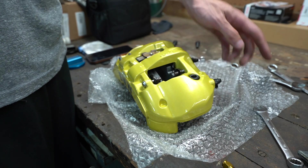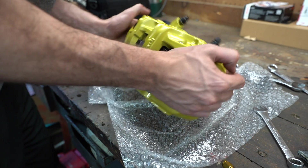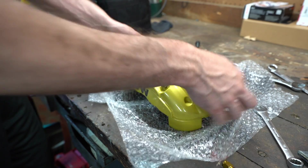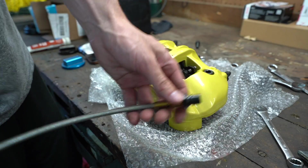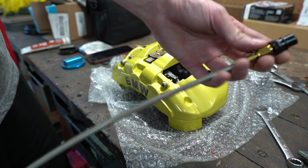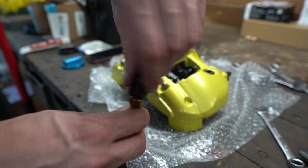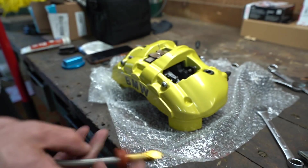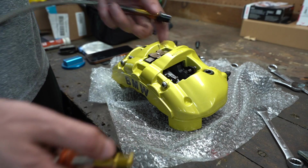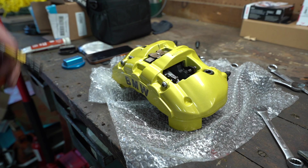I've tightened up the nipple and the bleeder valve. We'll tighten the bracket again on the car. This line — I've tightened up both fittings. This is the fitting going to the car side, and this is the caliper side. On the car side the nut will spin so the cable won't spin, and on the caliper side it still spins perfectly so we won't have any twisting of the line. So let's go put it on the car, tighten everything up — should be good to go.